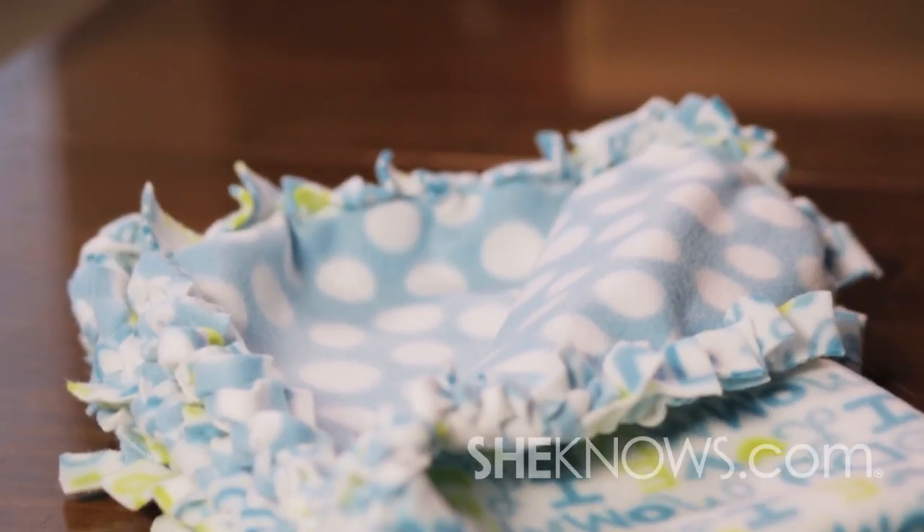Baby blankets. They are a necessity for new moms and today we're going to show you how to add a little creativity to your blanket. They are called no-sew blankets.